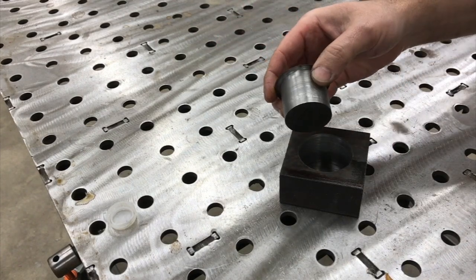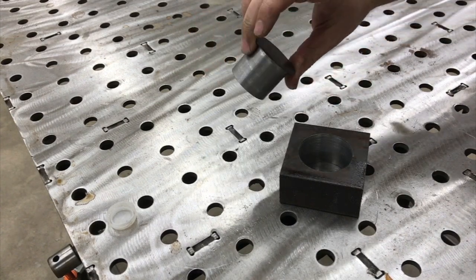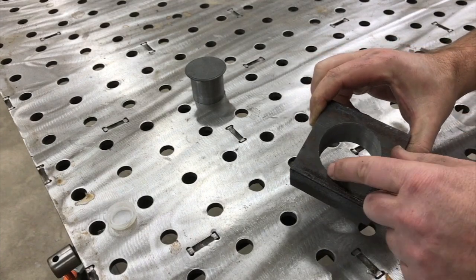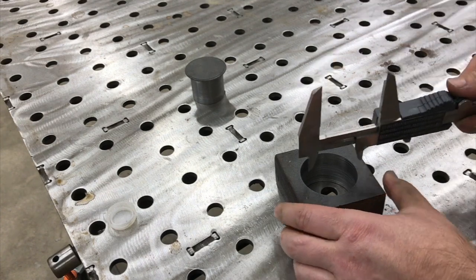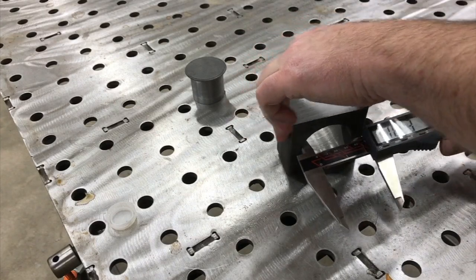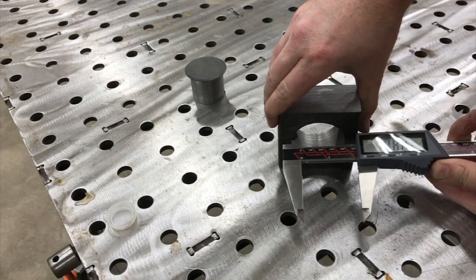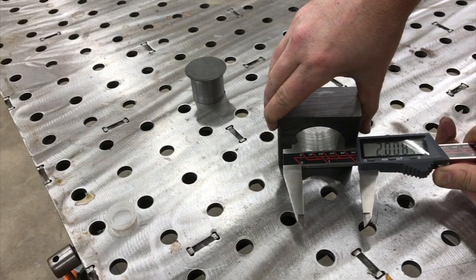There's the plug - basically material that you can really reuse, use it for a lathe project or whatever, versus if you used a twist drill that would all be turned into chips. The hole seems pretty clean, the back side has got a little small burr on it, but overall it's pretty good. I know this is not the most accurate way to measure, but we'll see what this comes out to look like here. Maybe about eight thousandths over.